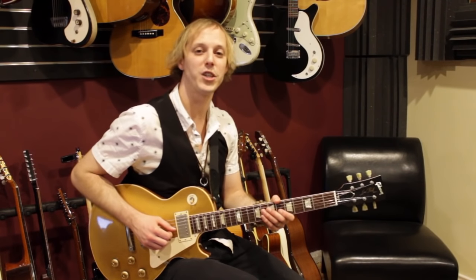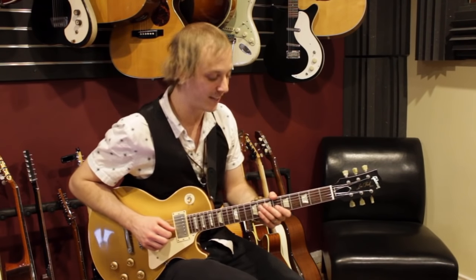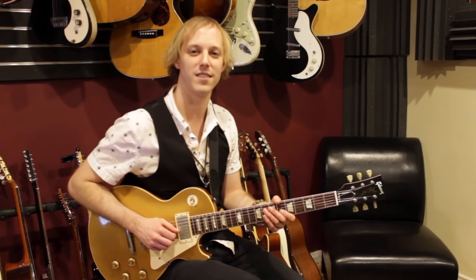Thank you so much for watching. I really hope this lesson inspires you to keep playing and keep practicing guitar — it really is one of the coolest instruments. For more information, you can click on the annotation on your screen, or the iCard if you're on mobile, and check out some of the courses available through guitarcontrol.com. Alright, I'm John McLennan. Thanks for watching, and I'll see you in the next video lesson.